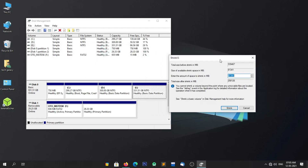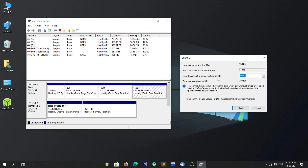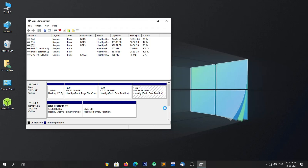Now a new window will open. Here you will have to enter the new partition size in MB format. I recommend you to create at least a 30 GB partition for FIDOS. So in my case, I am creating a 30 GB partition, so I am entering the size as 30720 MB. After entering the desired size, simply click on Shrink. As you can see, the 30 GB unallocated space is now created.